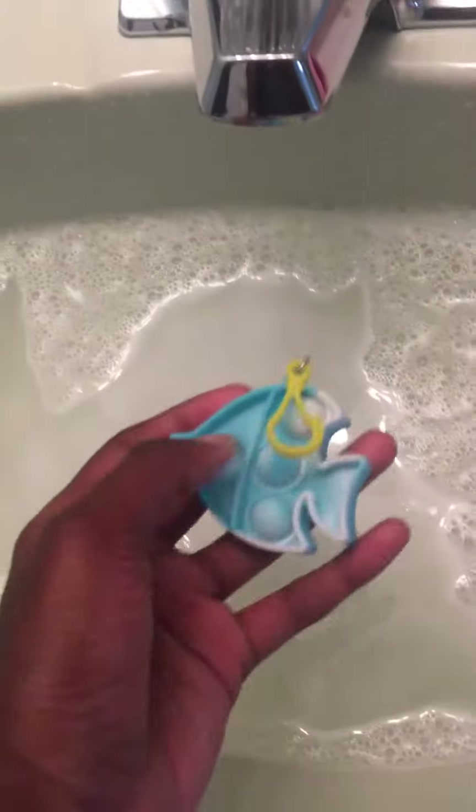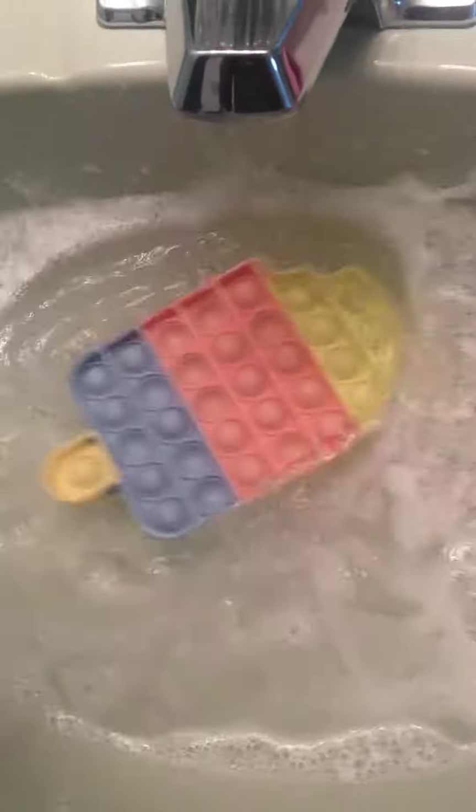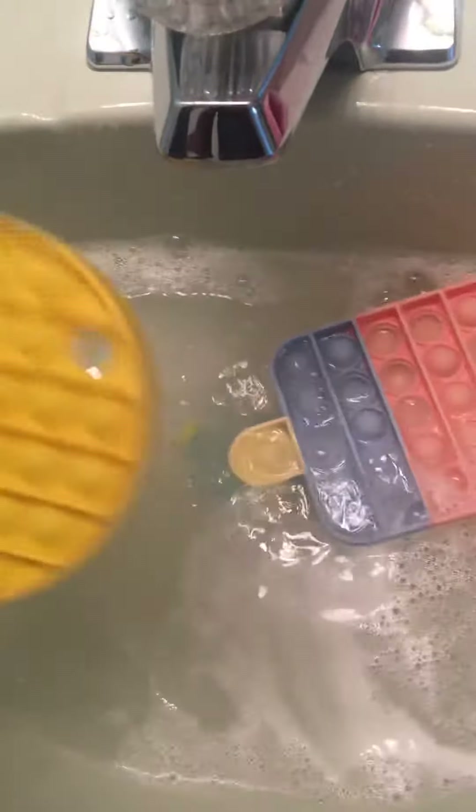Hello! Welcome back to my channel. Today I'll be showing you how to clean your pop-its. I have one, two, three pop-its.